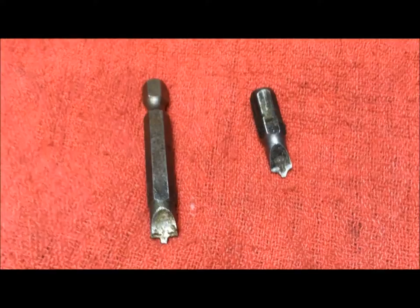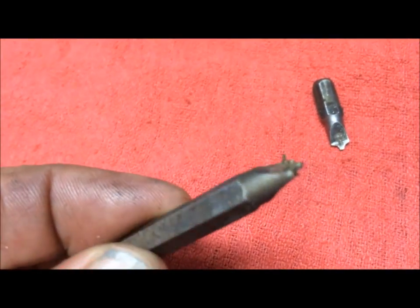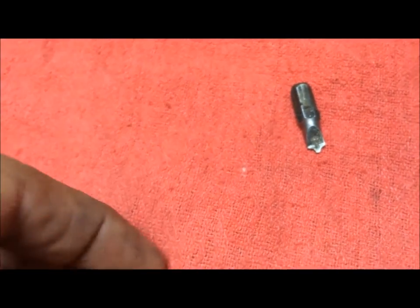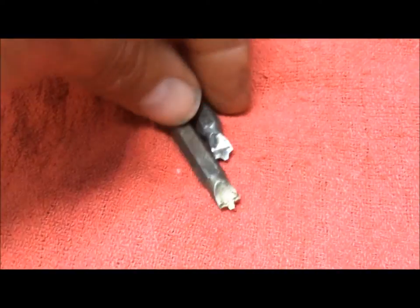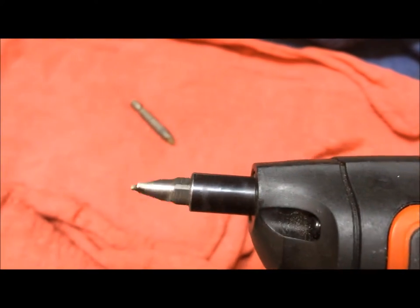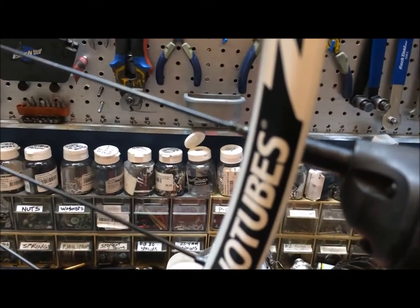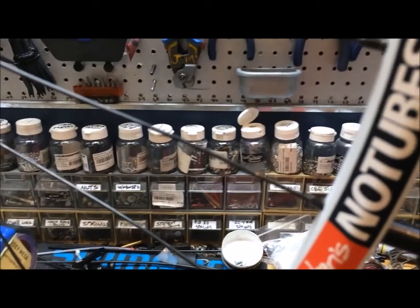Tool number two is on a similar note — it's a ground-down standard screwdriver tip. These are handy for once you get your wheel built and want to tighten all the nipples to the same depth. It's super quick and easy. I've got a couple of different lengths for different rim depths. I'll usually use the previous tool on a really deep dish rim, but this is a pretty handy tool I use a lot.